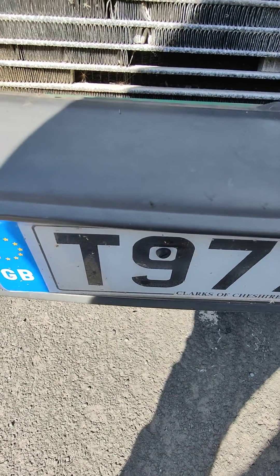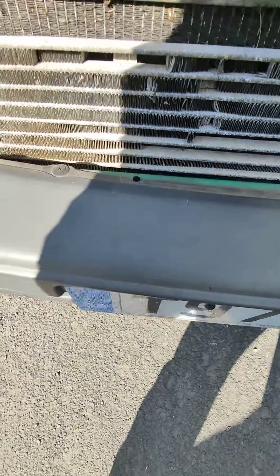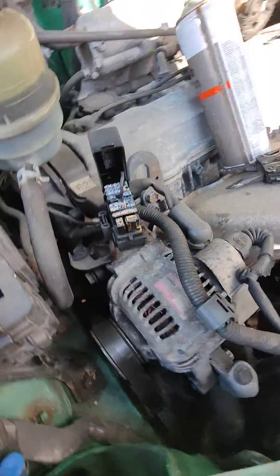I've got a 1999 T-REG RAV4. It's had an intermittent ABS fault, which has now become a permanent fault.